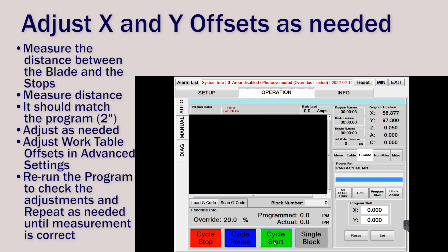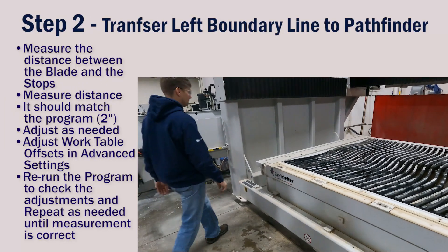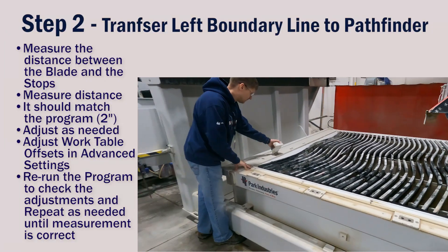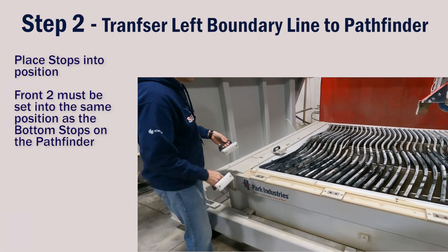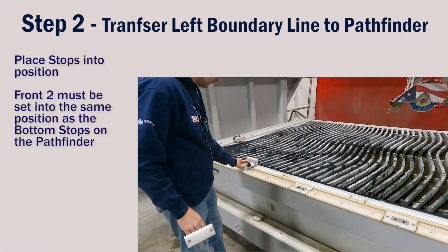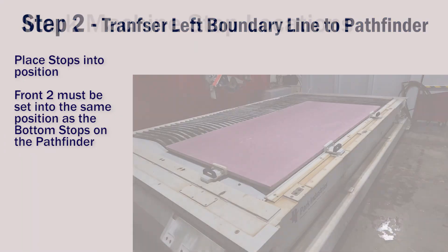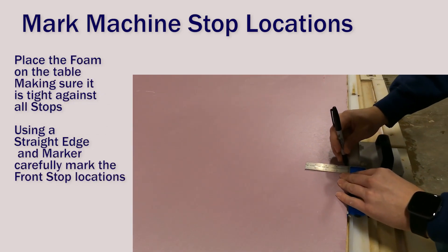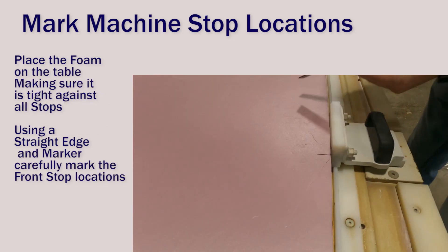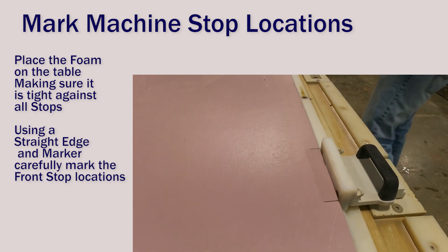Now that the blade position is accurate to the physical stops, we'll transfer the location of the left stop onto the Pathfinder's A-frame. Place the stops into position — the front two stops should be in the same position as the stops on the Pathfinder's A-frame. Place the foam firmly against all of the stops and use your straight edge and fine tipped marker to accurately draw lines representing the edge of the stops.